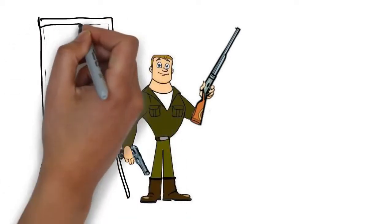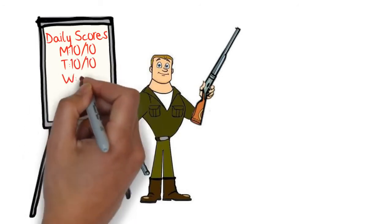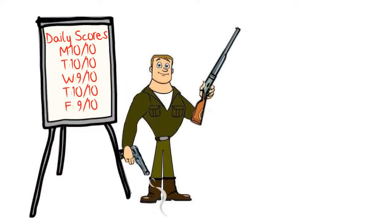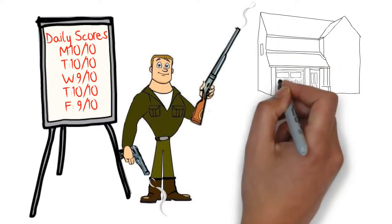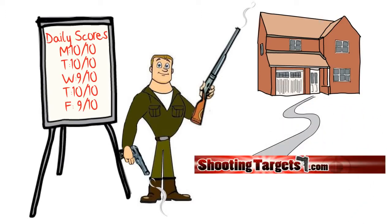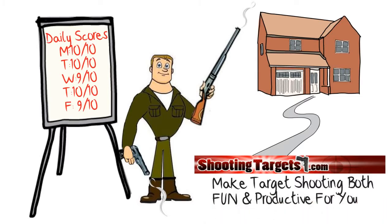But more importantly, his training was not just productive — it was now fun! Because it's fun, Paul finds himself training more often than ever before. He's super confident in his shooting ability, and that makes him feel better about being able to better protect himself and his family with a gun. Let ShootingTarget7.com help you make target shooting both fun and productive for you.